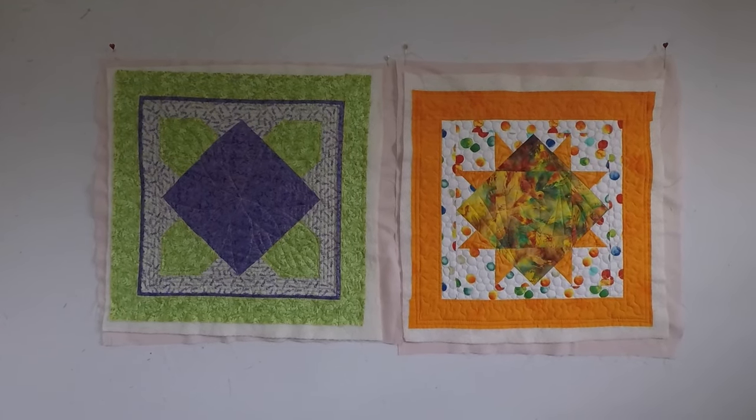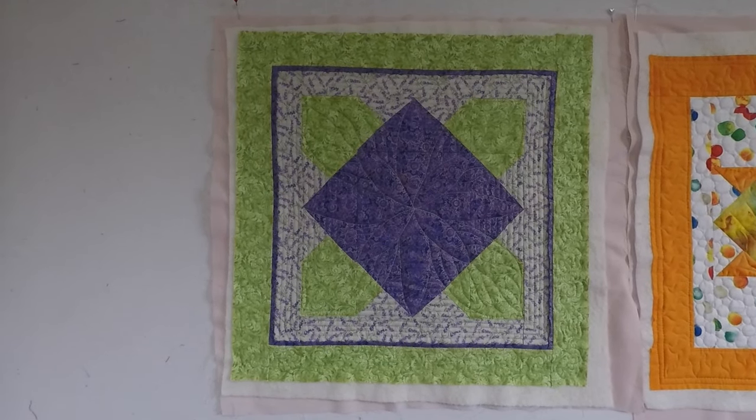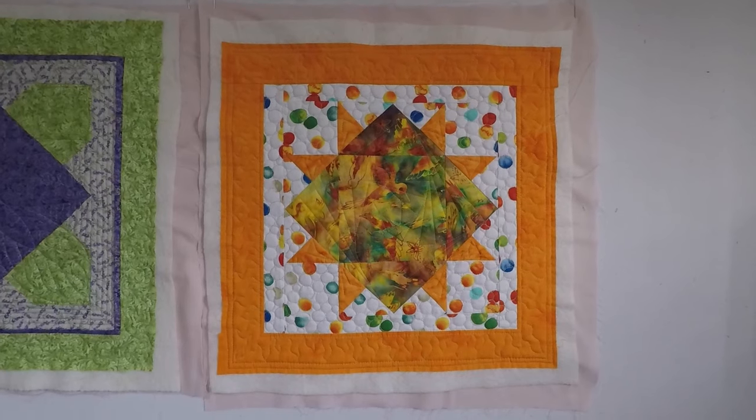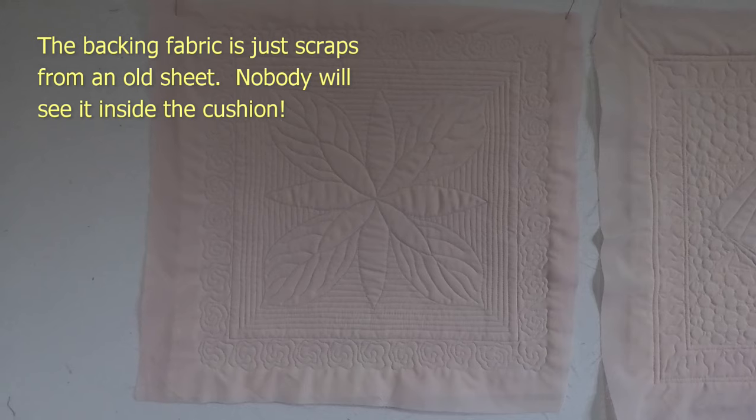They've come out pretty good. Here's the back so you can have a better look at the quilting.